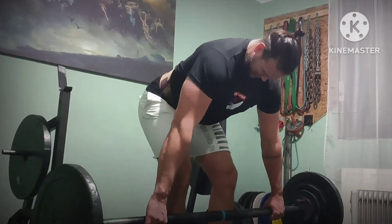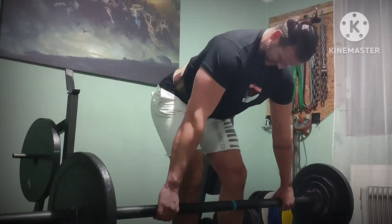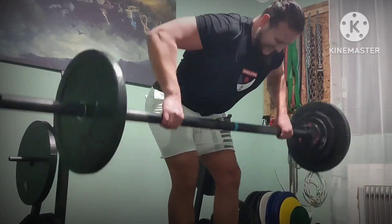Bodybuilding-type row with axle bar, 3x10. Upper back focused. Lots of axle bar today — a lot of forearm and grip work.